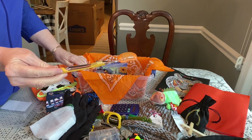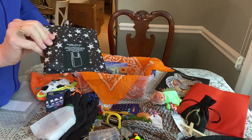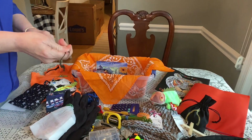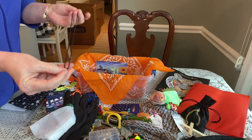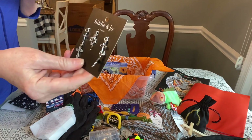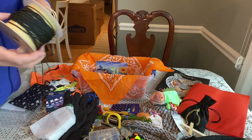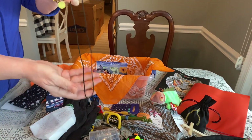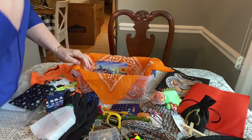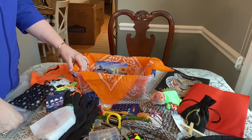He has a toothbrush with a cover — the toothbrush was donated by my dentist and the cover is from Walmart. He has a bag to carry his things home in, on clearance at Walmart for a dollar. He has a necklace I made using crosses from Joann Fabrics with a 40-50% off coupon and black cording. I like to include these for older boys — when my son was confirmed he got a necklace like that and wore it for the longest time.